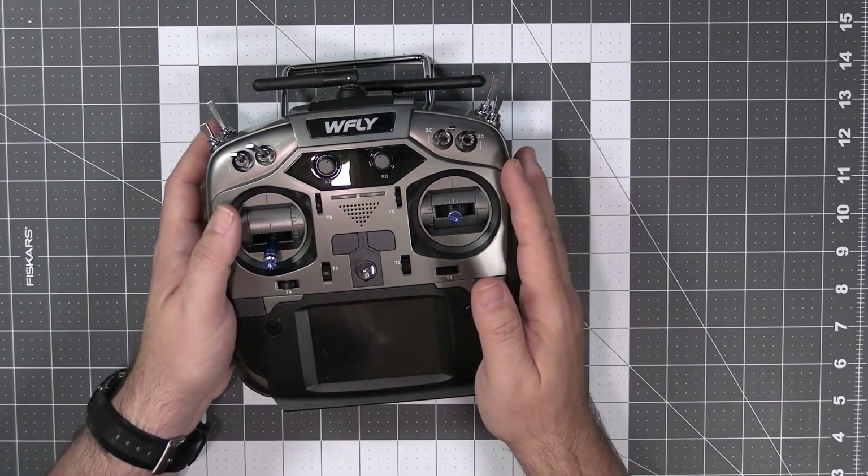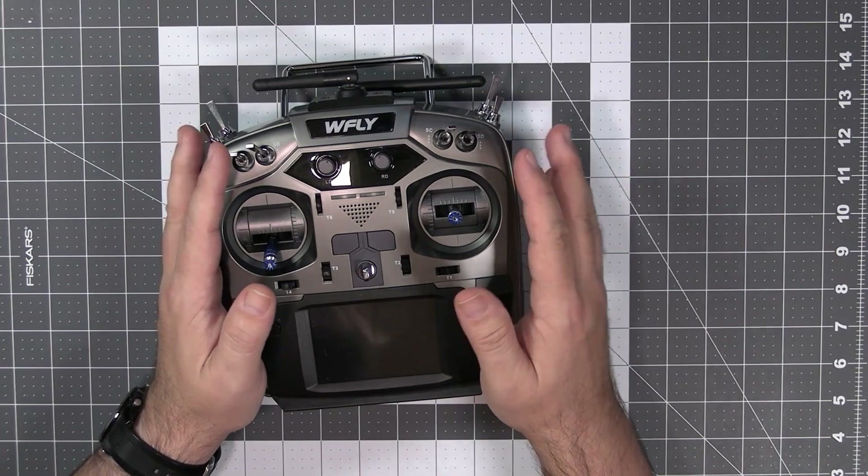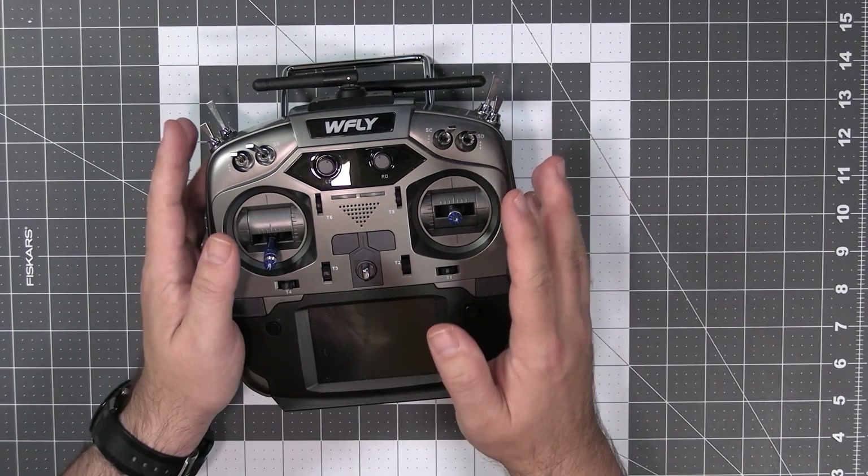Today let's do something interesting and open and tear down the WFLY ET16S radio. This is interesting because it's not OpenTX — this is the WFLY ET16S which runs their own firmware, and that's what makes it interesting.